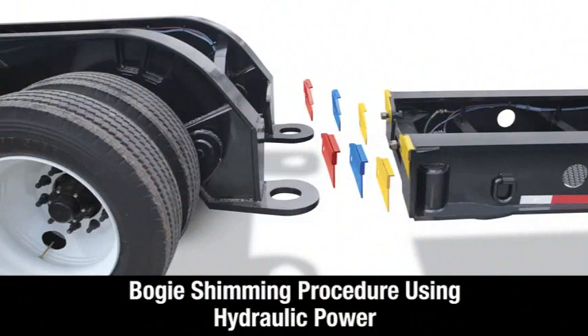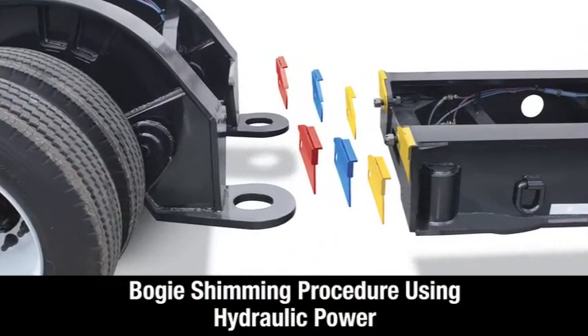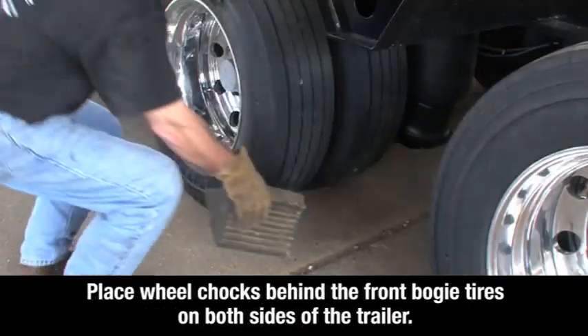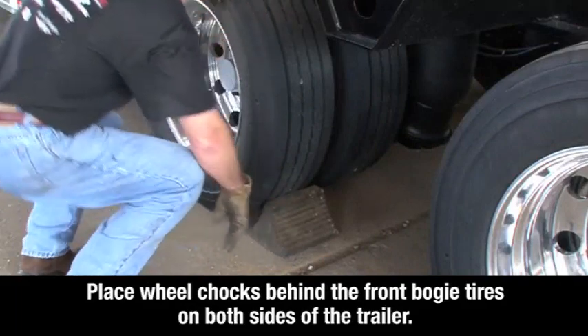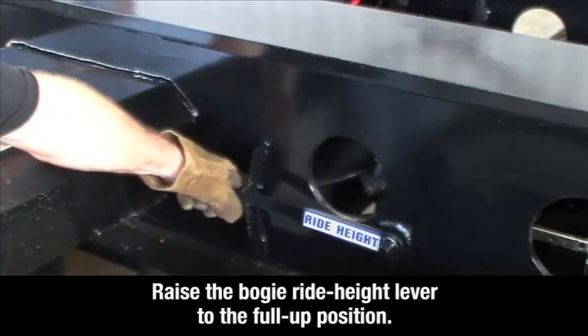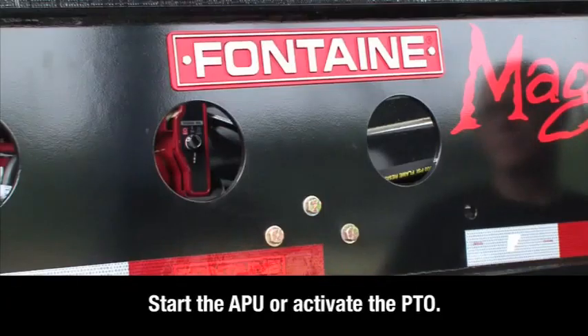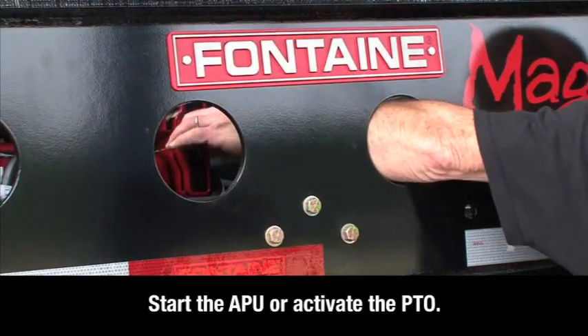We will now demonstrate how to shim a Fontaine trailer using hydraulic power supplied by a power takeoff or an auxiliary power unit. Begin by placing wheel chocks behind the front bogey tires on both sides of the trailer. Then raise the bogey ride height lever to the full up position. Now start the auxiliary power unit or activate the power takeoff.